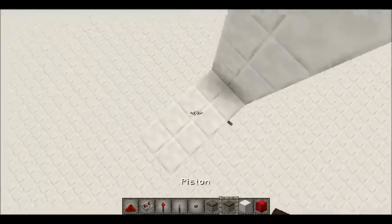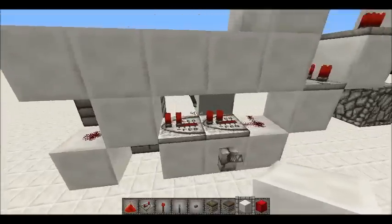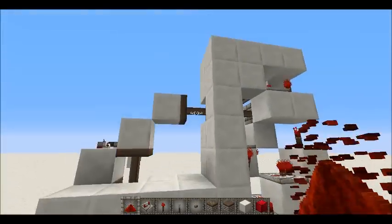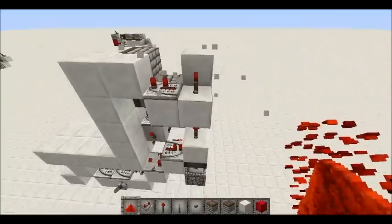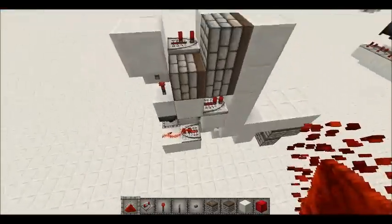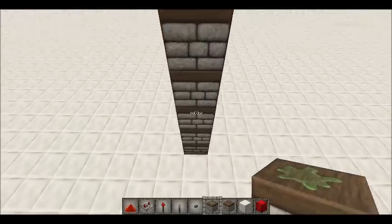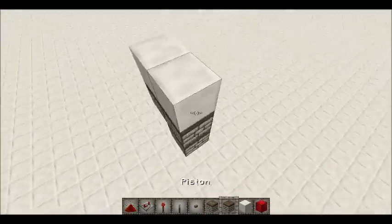It's a good sequence, except for the bottom which does a sort of derpy bit there. This design doesn't really have a way to get around that. But it's good — it's super compact. As you can see it's like one wide over this bit here. But yeah, I'll just get on with the tutorial. I'm sure you guys already know it because you saw the two-wide version, but I'm just going to do it for those of you who didn't see it.